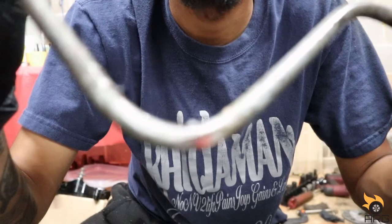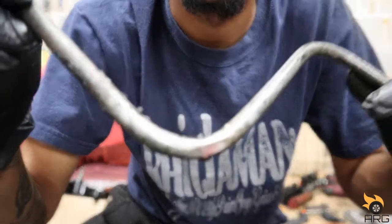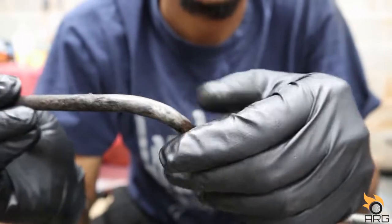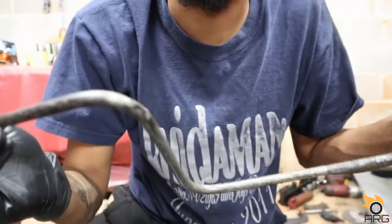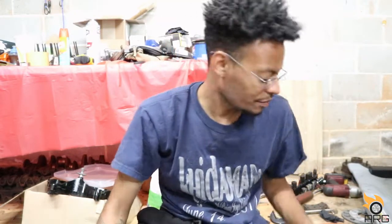This is where it leaks from — it's almost like something brushed up against it. I don't think it was the headers, but that's where it leaks from, so that line is trash. Let's hope I can get this compression fitting installed.